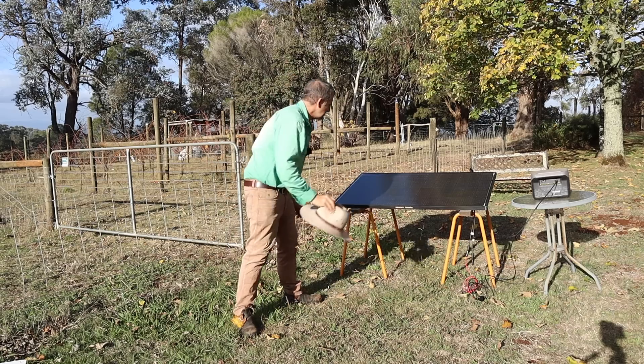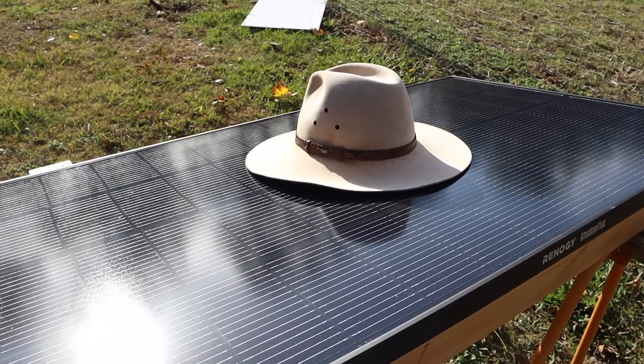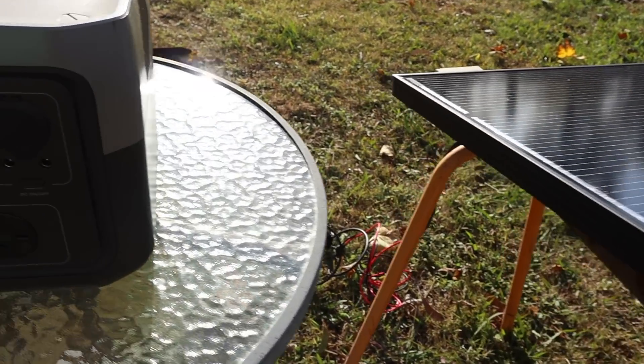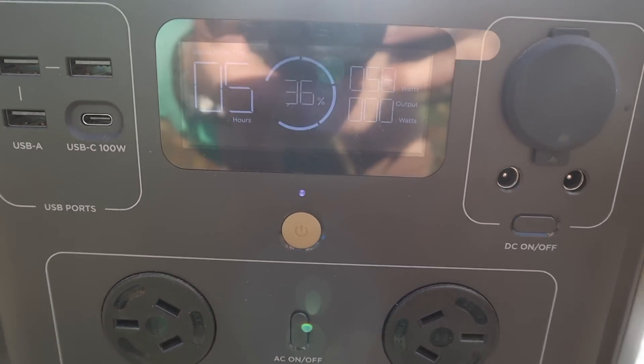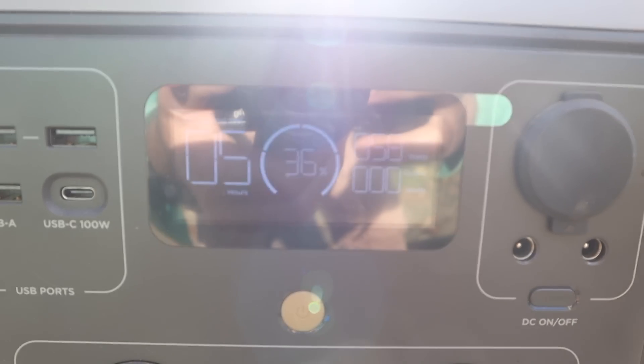Let's give it the hat test — right in the middle. With the hat covering the middle of the panel, we are still pulling 57 to 58 watts of power. That's not bad.